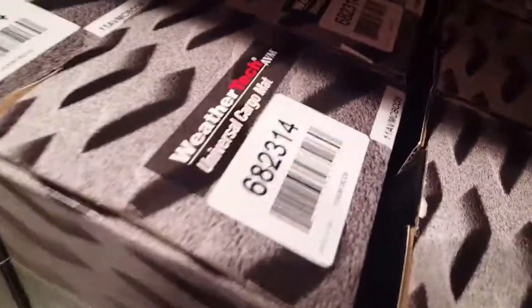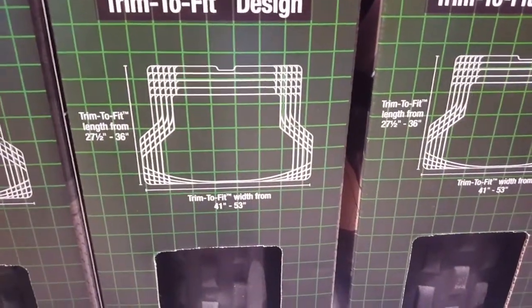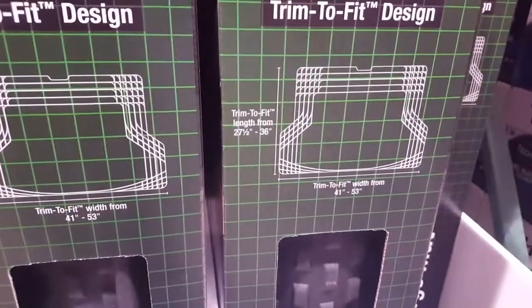Apparently it should have a tan color, gray color, and black color, but at my Costco I only saw gray — but who cares? Anyway, long story short, it's about 53 inches wide and 36 inches in length that you could trim down.